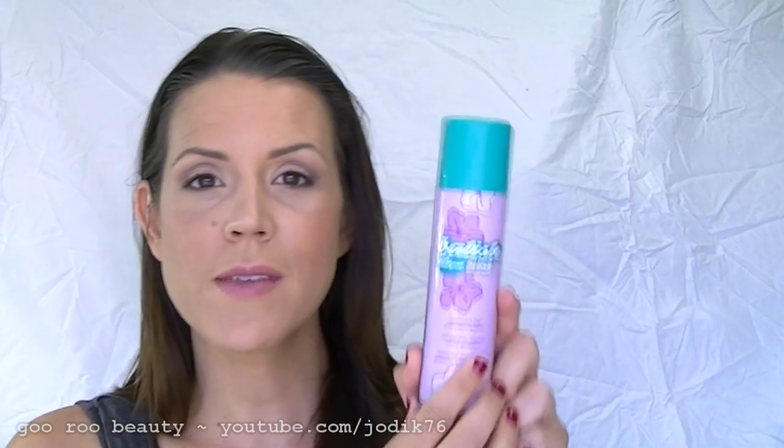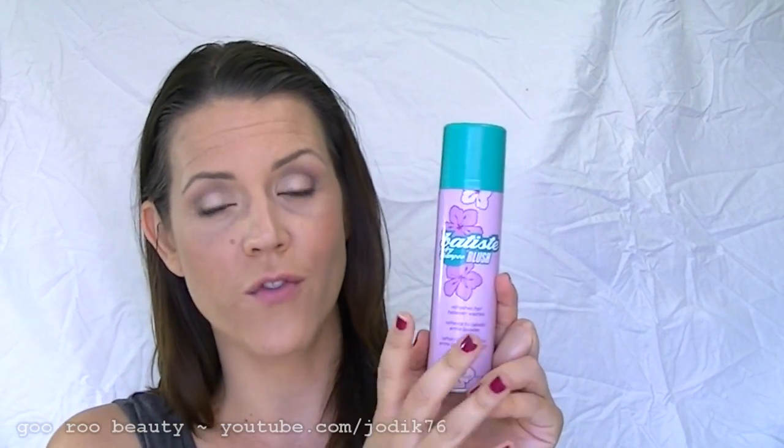One of the things people are afraid of is that it's a white spray — I'll give you a demonstration, but it does come out white. Now Batiste, if you're concerned about the white residue or you've tried it and gotten white, there is a brunette formulation. I haven't tried it, but what you spray out is going to be darker and match your roots better than a white spray.